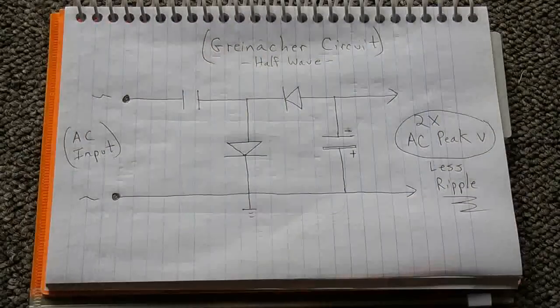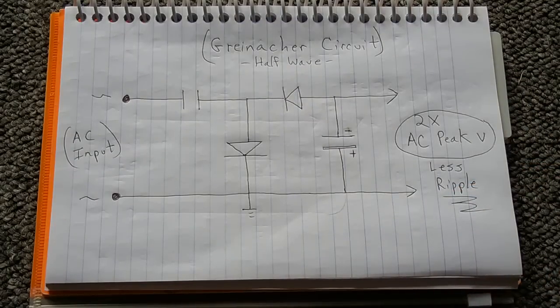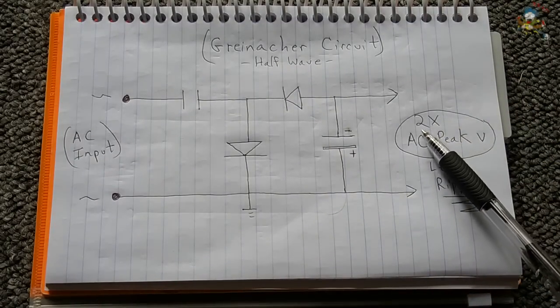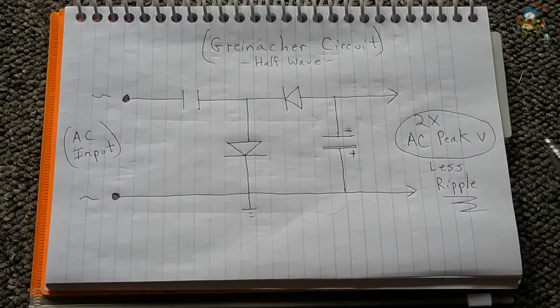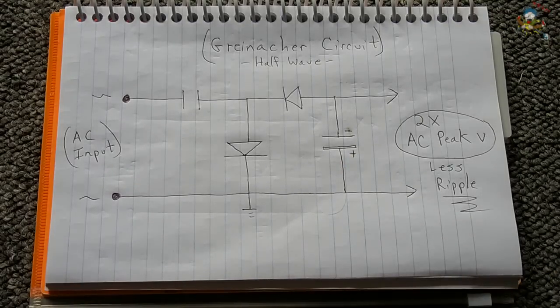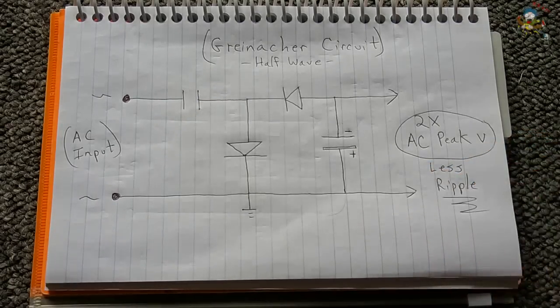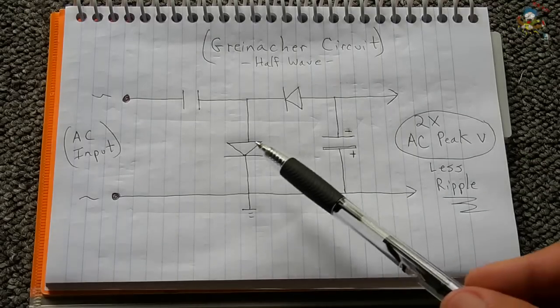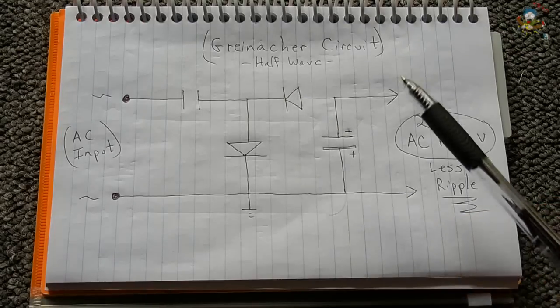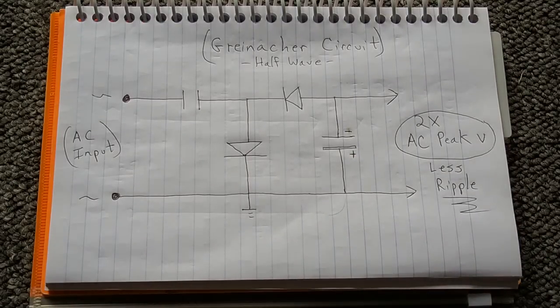This next circuit is a modified, improved version of the previous microwave circuit — possibly called the Greinacher circuit. It's also a half wave circuit with an output of two times the AC input peak voltage, but with a lot less ripple. The circuit is the same as the microwave one but with the addition of an extra diode and an extra capacitor for smoothing. The purpose of the extra diode is to ensure only negative pulses pass, while positive pulses are forced through the other diode to charge the capacitor. To get a positive output, you would reverse both diodes and flip the capacitor polarity.